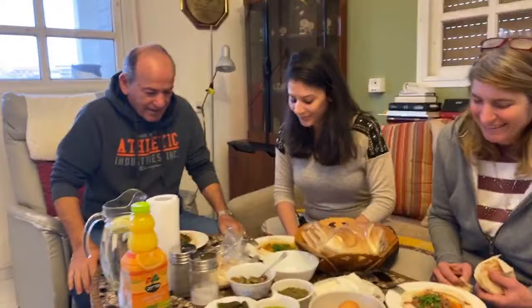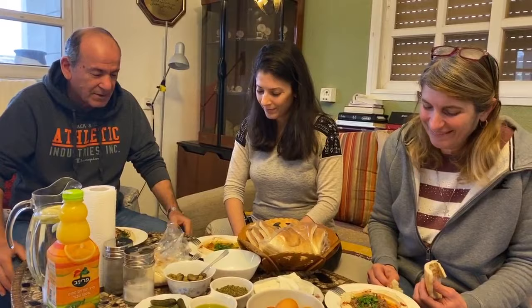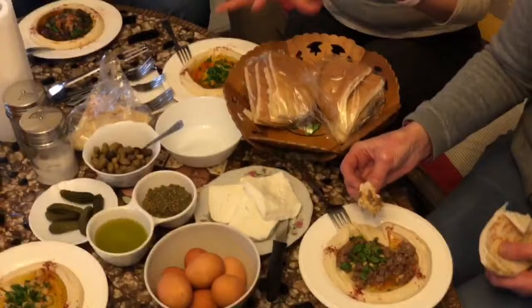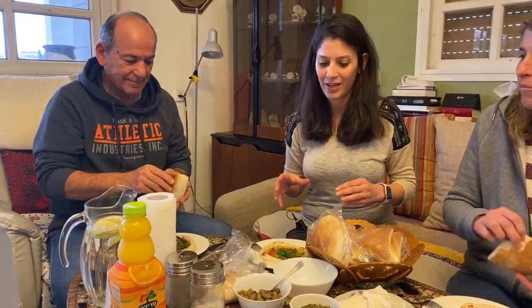Let's pray. Thank you Lord for this food. Bless it and bless our fellowship here, and bless those who are sharing this video. In Jesus' name we pray. Amen. Okay guys, so we have here some eggs, some white cheese like a type of feta, some hyssop and olive oil and olives, and a lot of vegetables — all the good stuff that you can have with hummus.